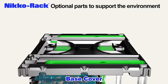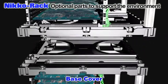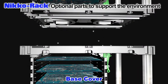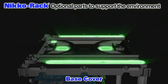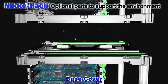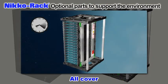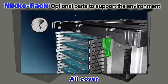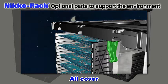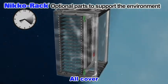Niko can offer optional parts which are ideal for keeping the factory clean and improving the quality of production. The base cover prevents PCBs from dust in your factory. When stacking magazines for storage, the base cover protects PCBs from dust which may fall from the PCBs in the upper magazine. The all cover covers the whole magazine rack to prevent PCBs from humidity and dust. When PCBs absorb humidity, it can cause a defect called measling. The all cover protects the magazine rack from humidity and dust.